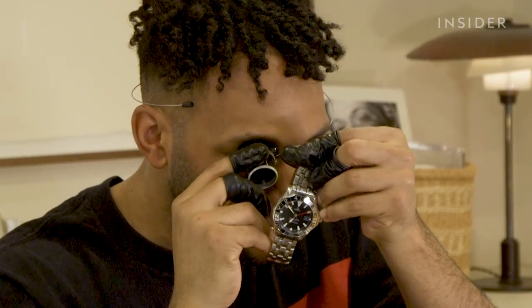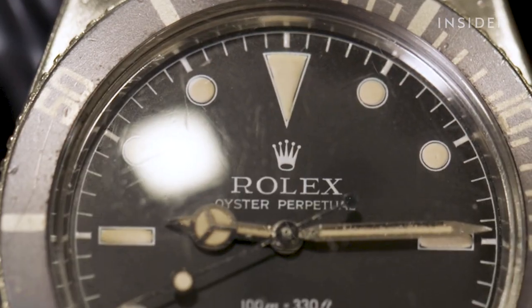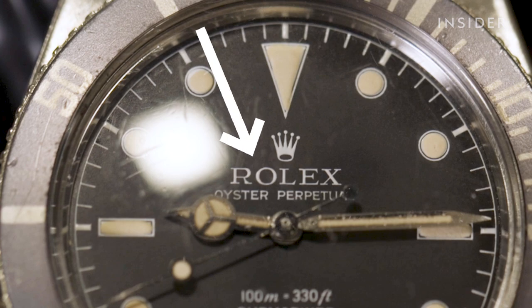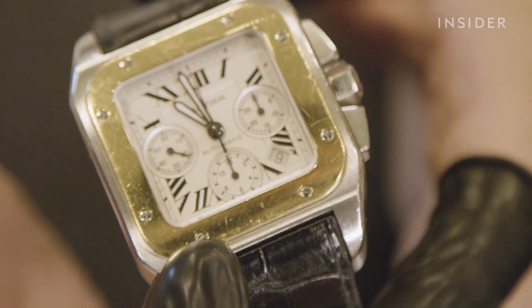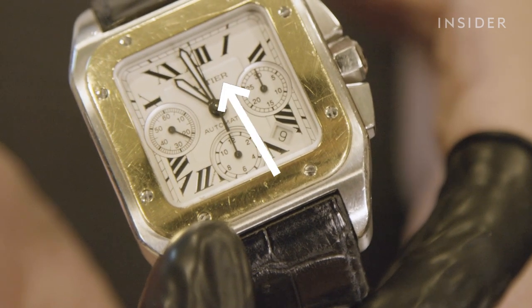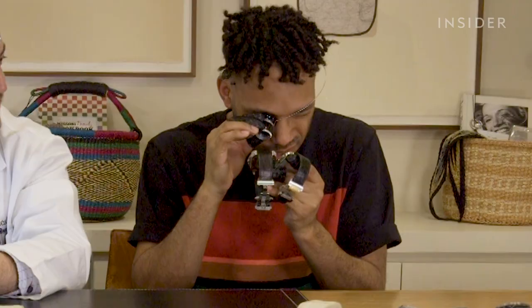How about engravings? Are they raised or printed on to look three-dimensional? This is another instance in which studying brand logos and fonts beforehand will help you spot errors or inconsistencies. For Cartier watches, look for a secret signature on the dial — there's the big one, then there's a hidden one. If there's no hidden signature, you aren't looking at an authentic piece.